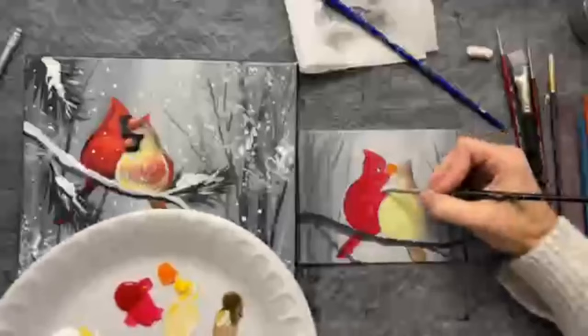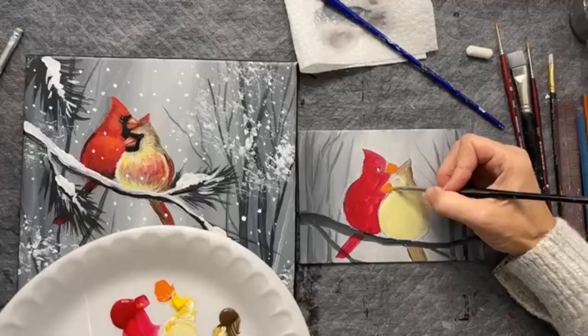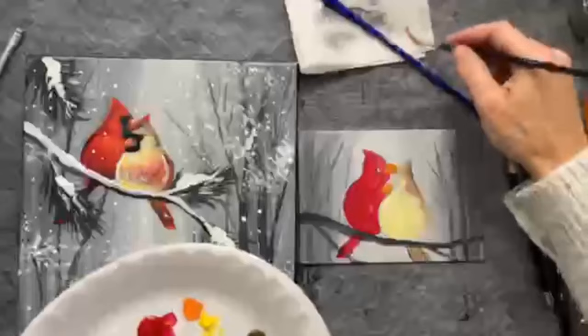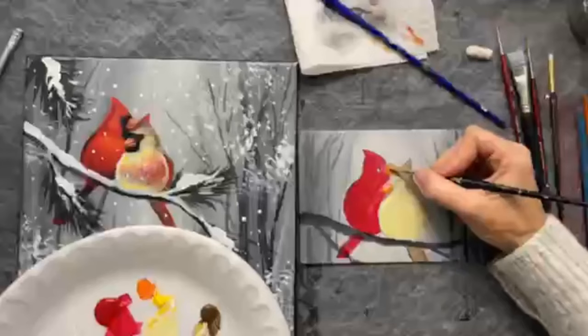If you have a chalk outline it'll just disappear with the paint; if you have pencil you might still see it, so just paint up to it or over it — whatever works for you. While the beaks are wet, we're just going to add a little white highlight — take a tiny bit of white and add a little streak of white to the top of the beak. That's a nice simple way of creating that little highlight.